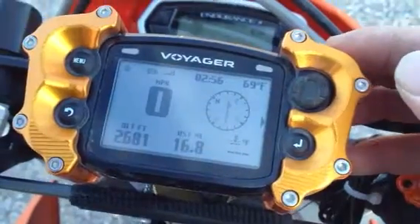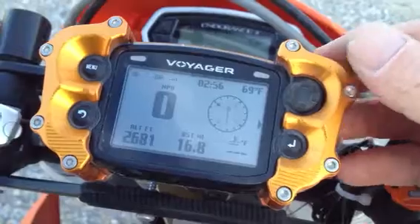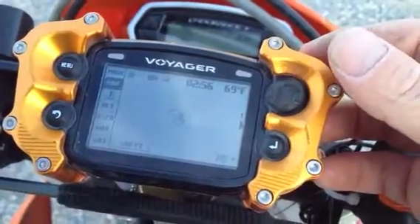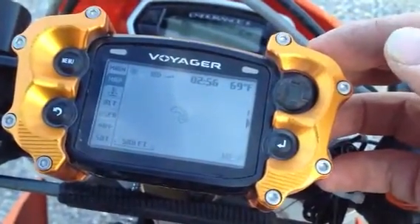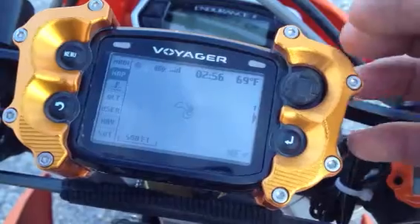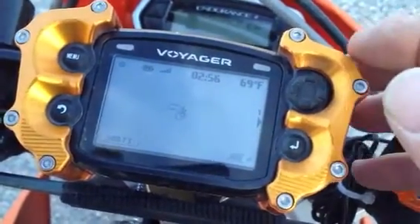What you're seeing here is the Voyager on its main screen, and it's really easy to use. All you have to do is use the toggle button to get down to the map page — just one toggle down. The map page is the one you'd be following all the time. We have a track that's already been programmed into the unit, loaded up as a route, so it appears gray as opposed to black.